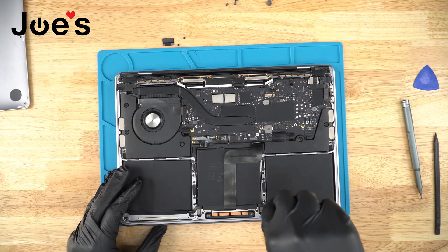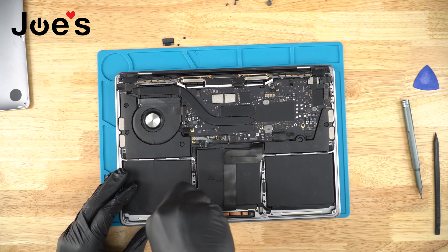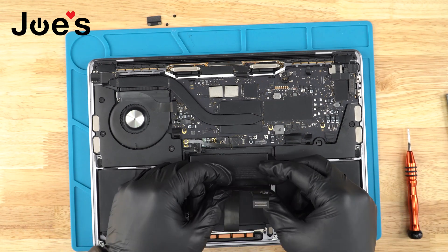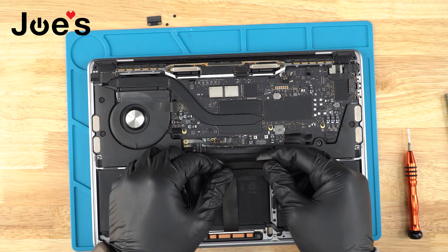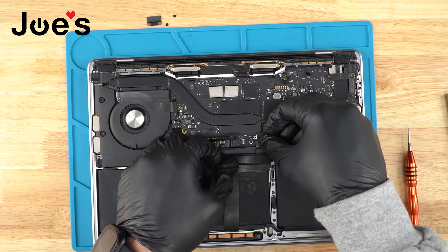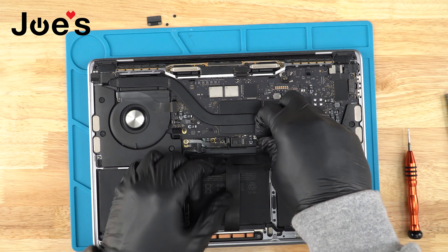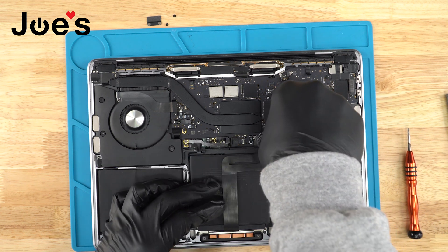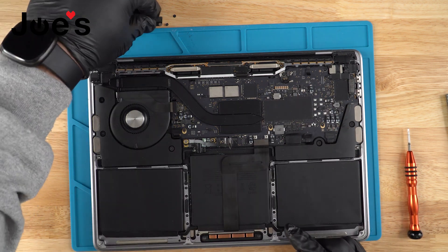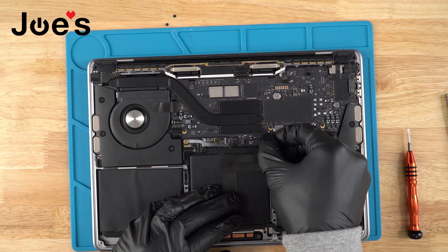Next, plug in the trackpad connector — it should just clip in there. Once that's done, go ahead and grab the little ribbon cover.